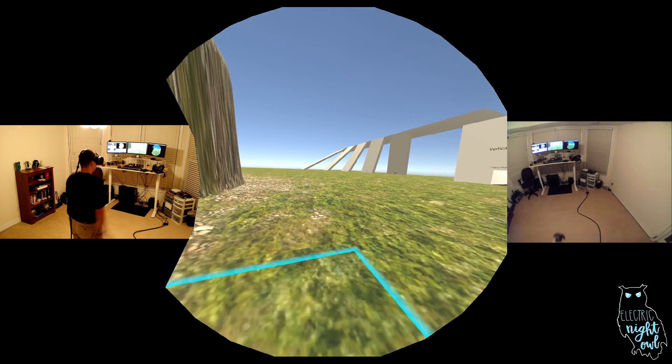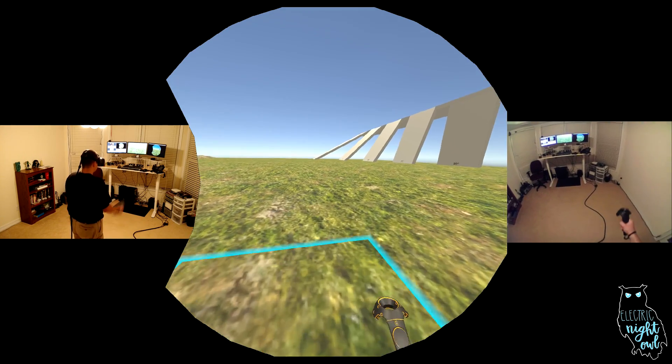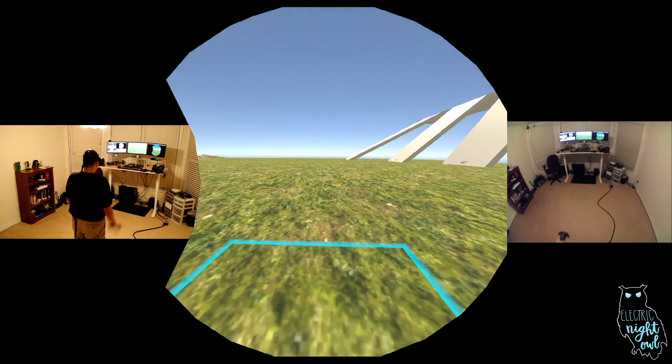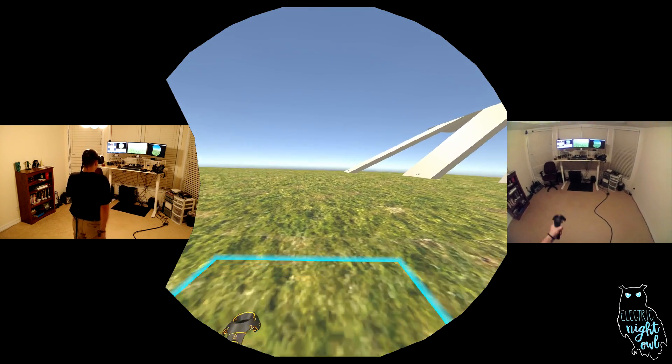Turn around — I can go the other way. So one of the cool features of Arm Swinger is that we've actually decoupled the movement of your body from your head. I'm not actually moving the direction that my head is pointed — I'm moving the direction that my hands are pointed. So it allows me to do things like walk and sightsee.